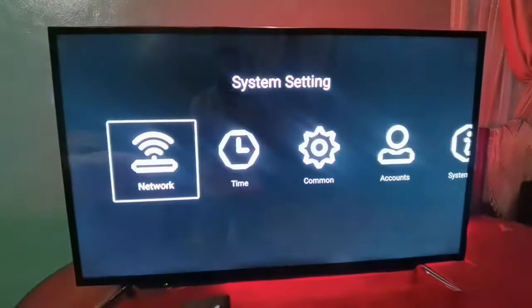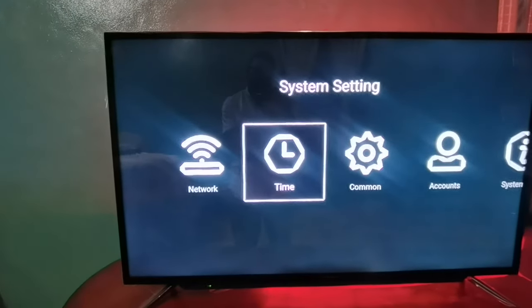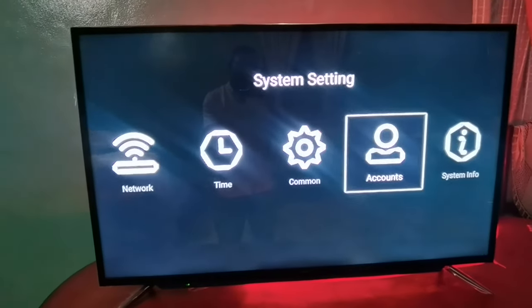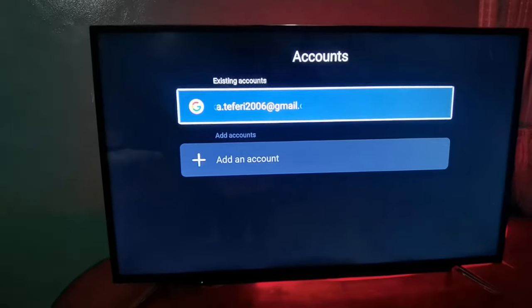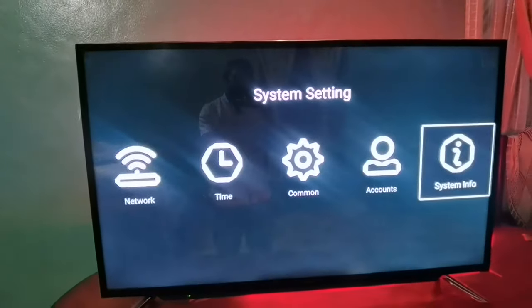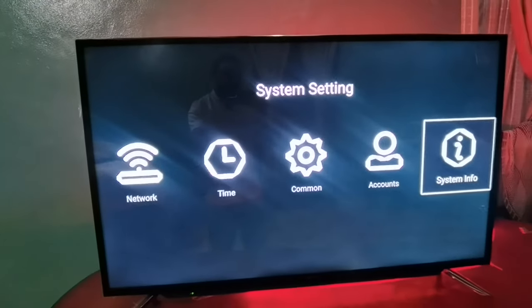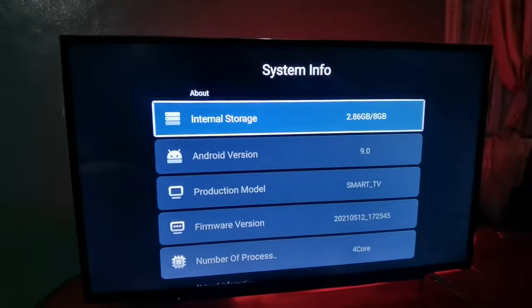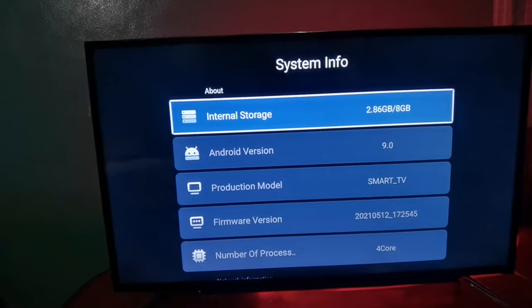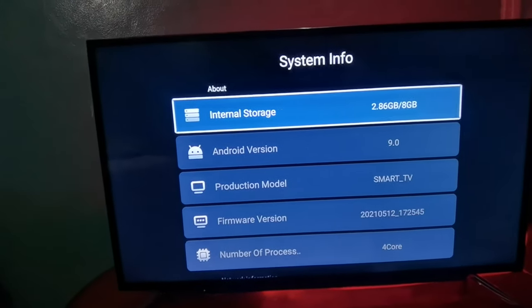This is the settings. In this settings, you can check this one. Here is the account. This is the Google account. This is the view of the system information, and the system information is available. If you have an Android device, you can use the electronic internal storage.